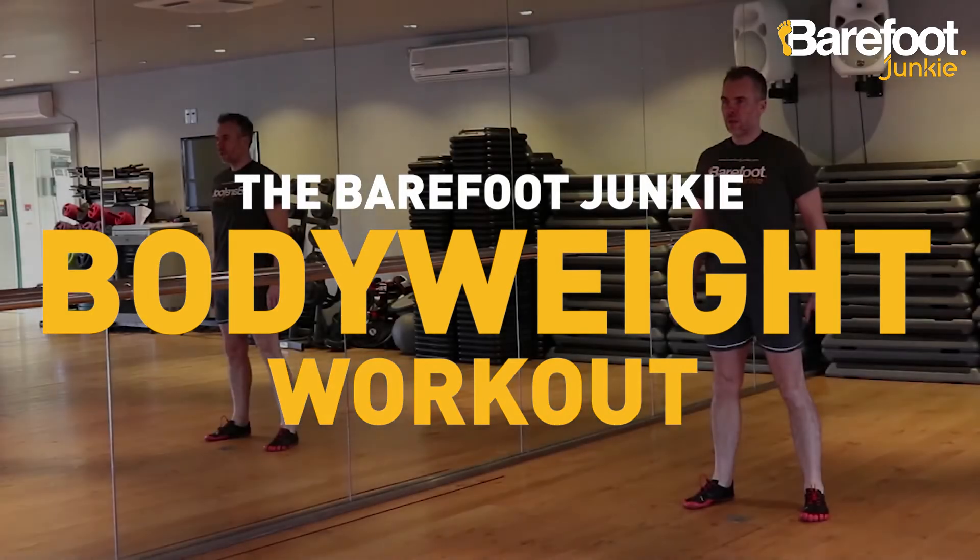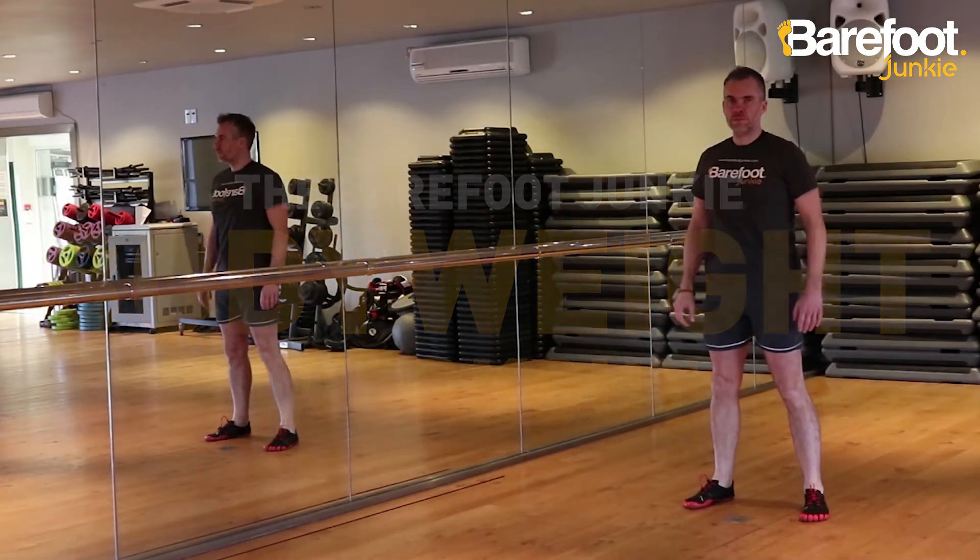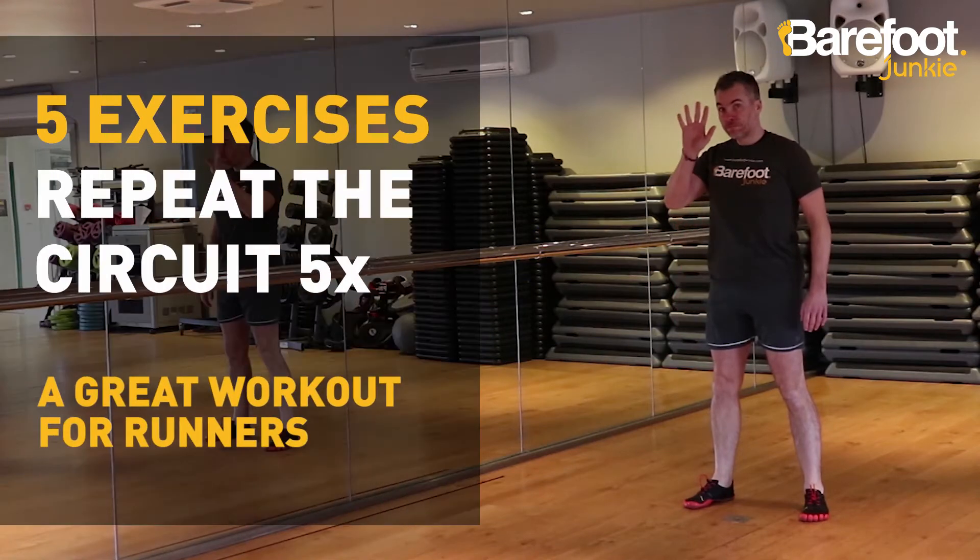Here's a great bodyweight workout you can do at home. It'll help strengthen your feet and it's ideal for runners. There are five exercises and try to repeat the whole circuit five times.